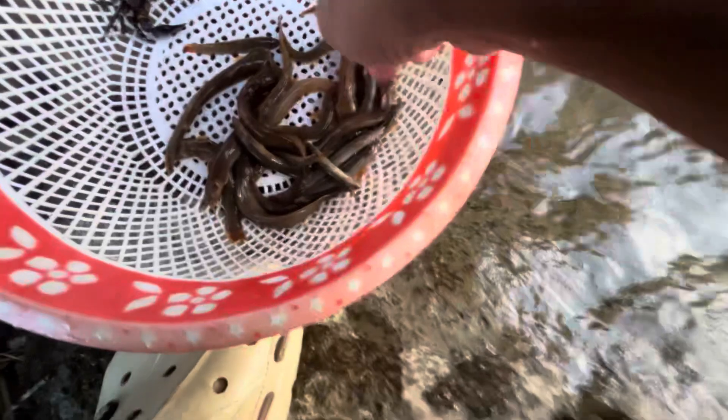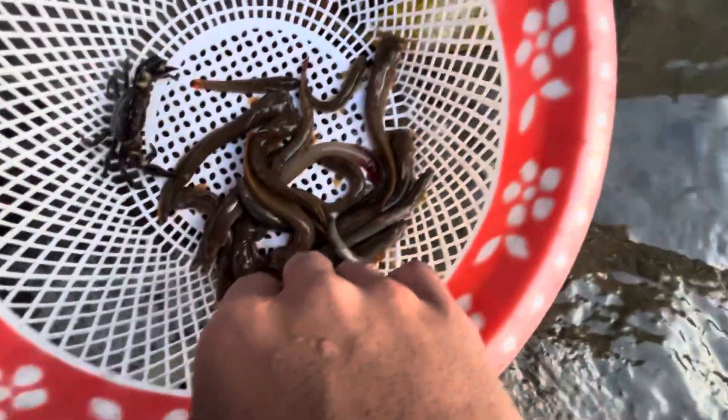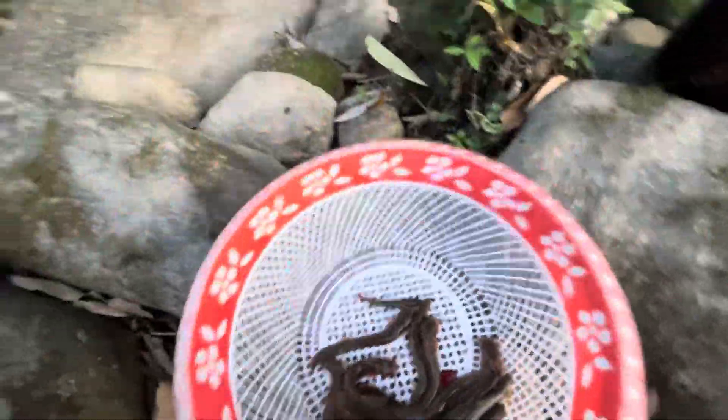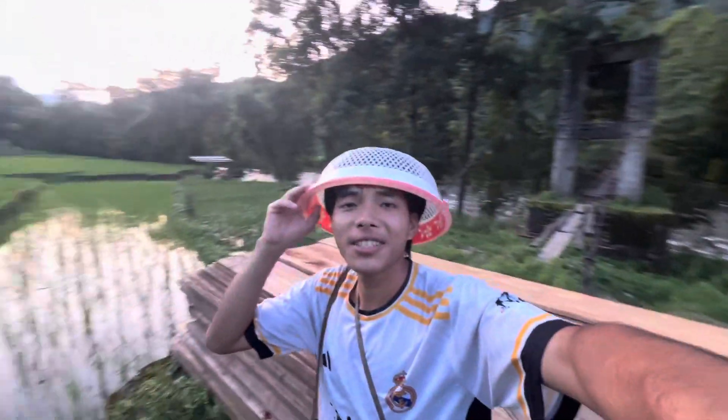Look — oh wow! It's slippery, slippery. It's been a long time. The fish has been cut, so we keep it here and then we go home.